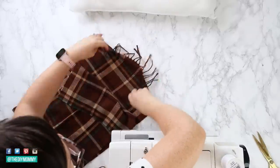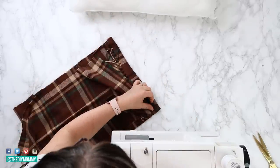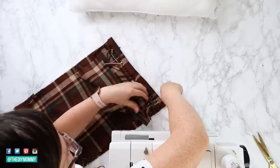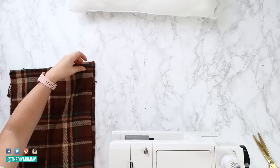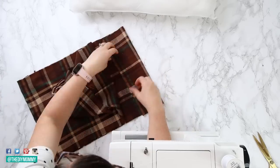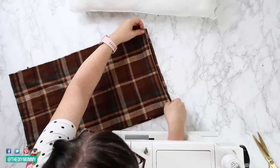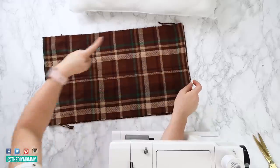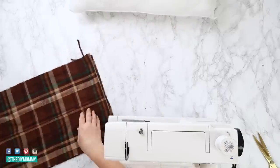You can either sew or do a no-sew method for this pillow cover. If you're going to sew it, grab your sewing machine. If you're doing a no-sew method, you could use a hot glue gun with glue sticks made specifically for fabric, fabric glue, or iron-on seam binding. Any of those will work. I like to use my sewing machine for pillows because it's a great beginner sewing project, and these are all just straight seams.